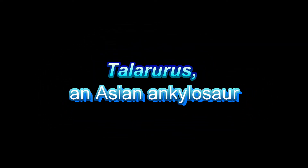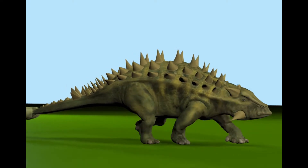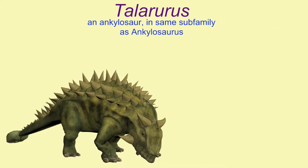Talarurus was an ankylosaur, specifically in the subfamily Ankylosaurinae, which had clubs on their tails, as opposed to the nodosaurs which were in the same family but not in this subfamily. This is the same family as Ankylosaurus of North America.